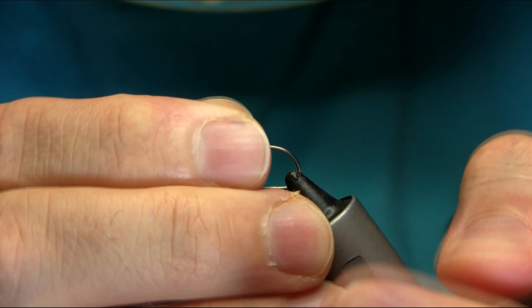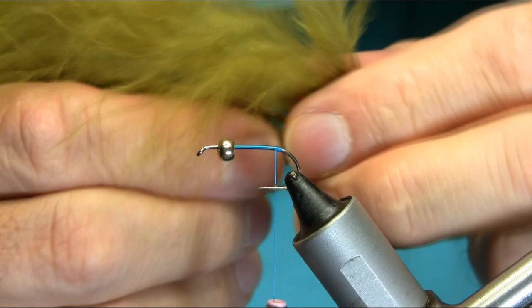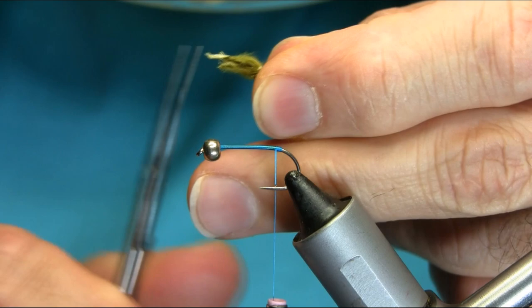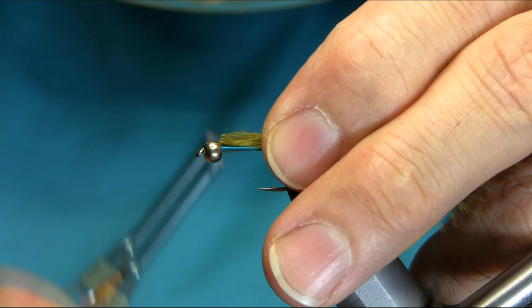For the tail I'm using olive marabou, dyed olive. You need a decent amount of feathers — take a pinch, grab them and spin them around. Cut this end and take the extra fluff off, because then you will make a nice body length. Copper turn to catch it.